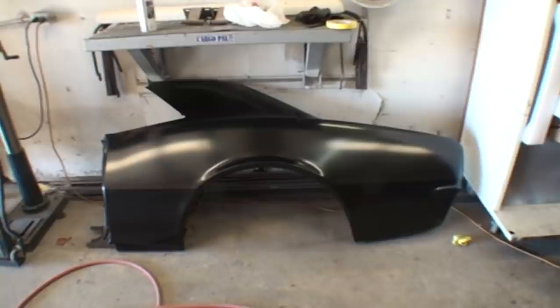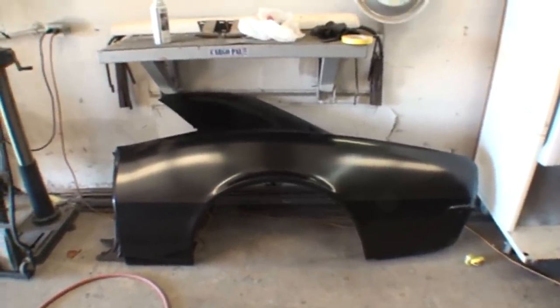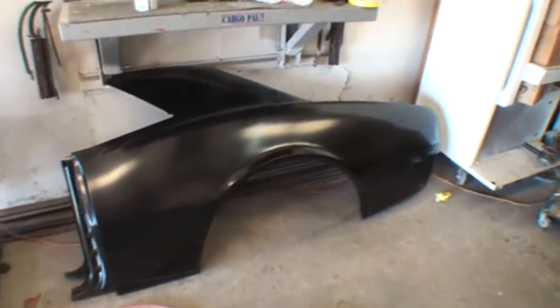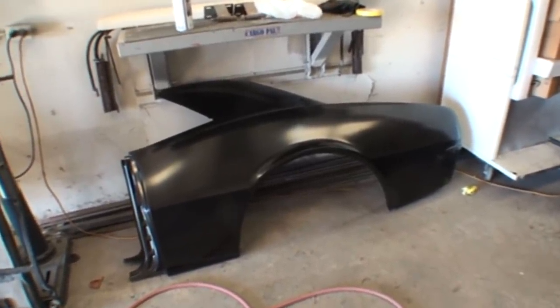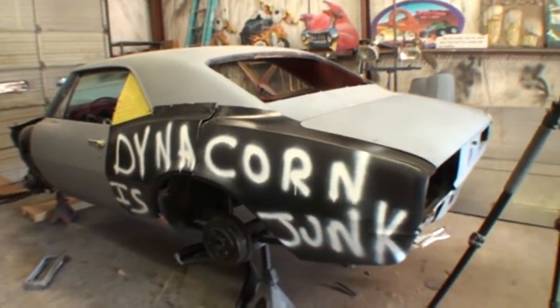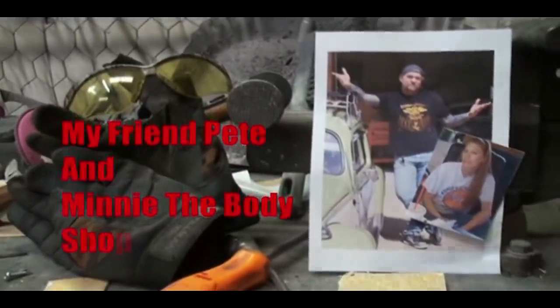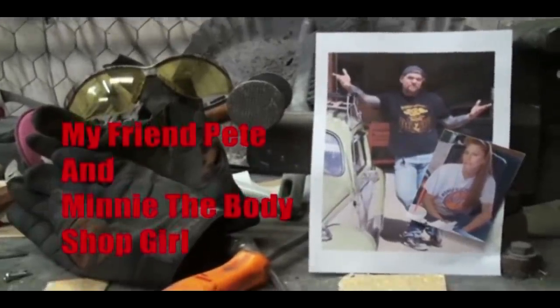This is a totally different brand quarter panel. This is not a Dynacorn — this is an AMD quarter panel. We're going to flip this quarter panel over and look at the difference between this quarter panel versus our Dynacorn quarter panel. Welcome to DIY Automotive School with my friend Pete and Minnie the Body Shop Girl — it's everything you need to know about cars and more.